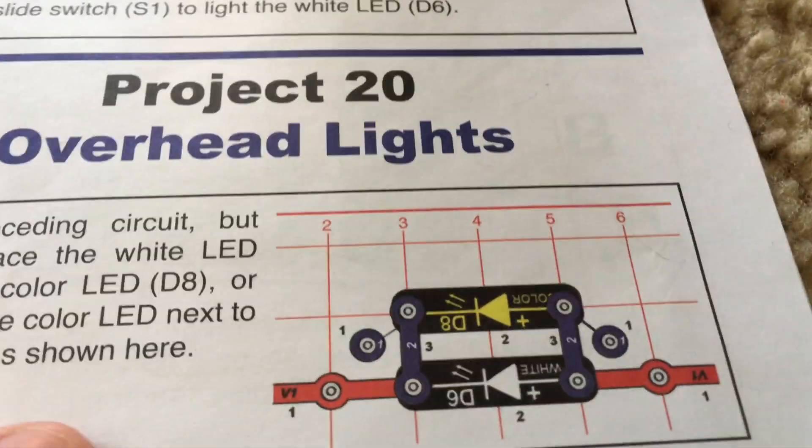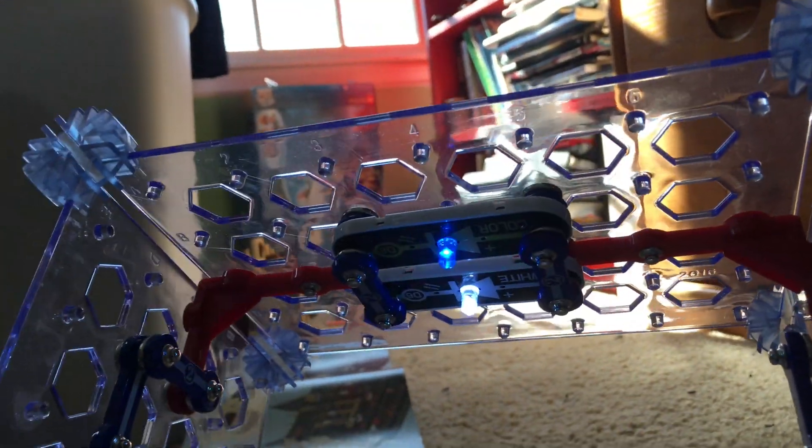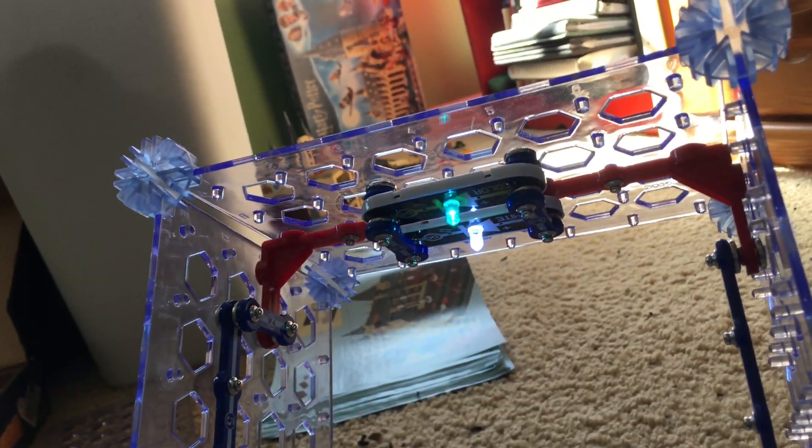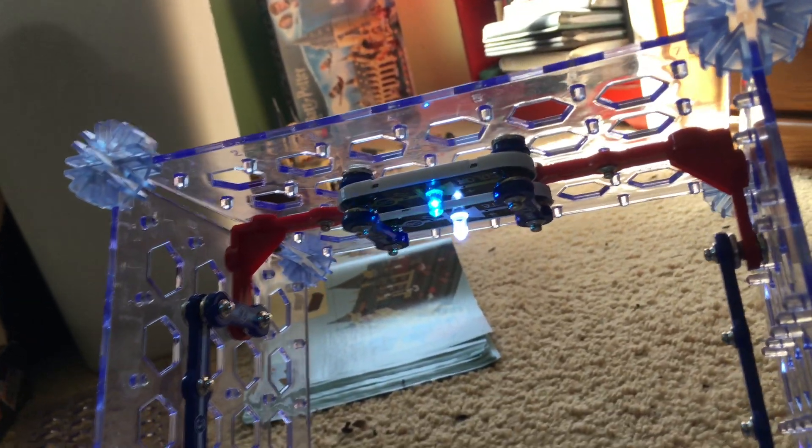You can use this diagram for reference. When I turn on the slide switch, both the white and color LEDs come on, so you have two overhead lights in your pretend room. You can pretend that this is a room in a house. The color LED flashes and changes colors.